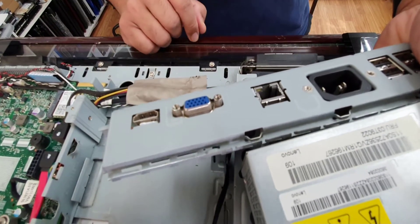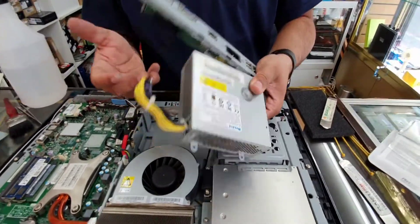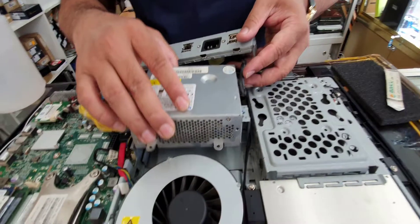It also comes with a video external graphics card connector, and it connects out to an HDMI port. So that's how you replace the power supply. This is the replacement power supply — the first thing we're going to do is put it right here.